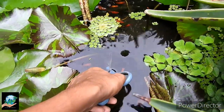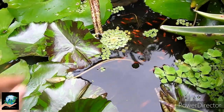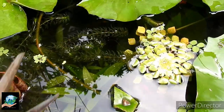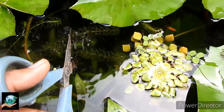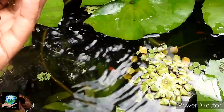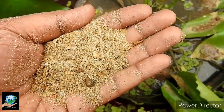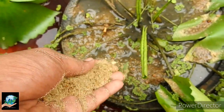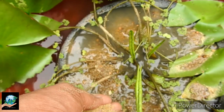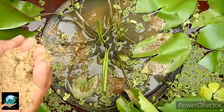I try to remove rotten leaves and rotten flower buds from the pond on a regular basis. I also spread a layer of sand at the base of the aquatic plants in the tub.